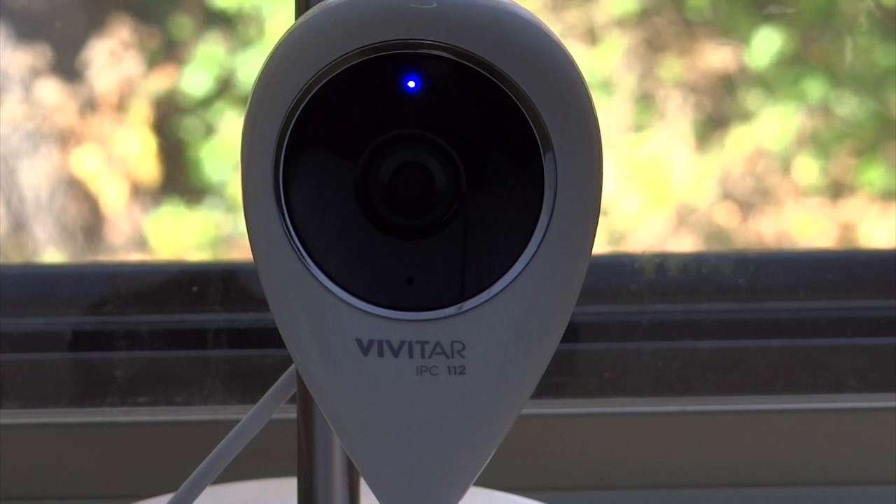The app that came with it is called Caption Cam 2. It's not very easy to configure this camera, and it's very hard to find the directions too if you did not have the directions that came with the box.